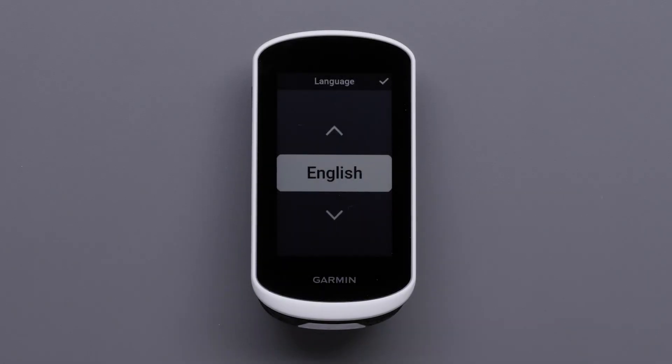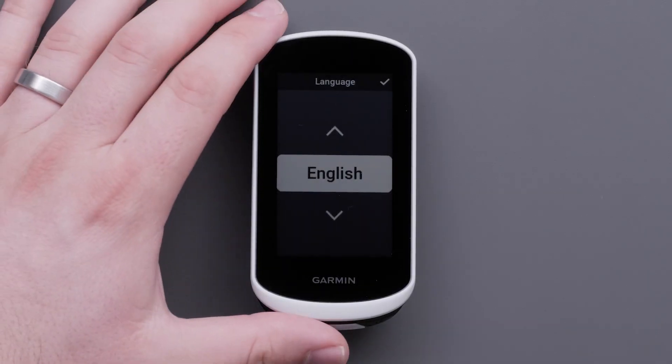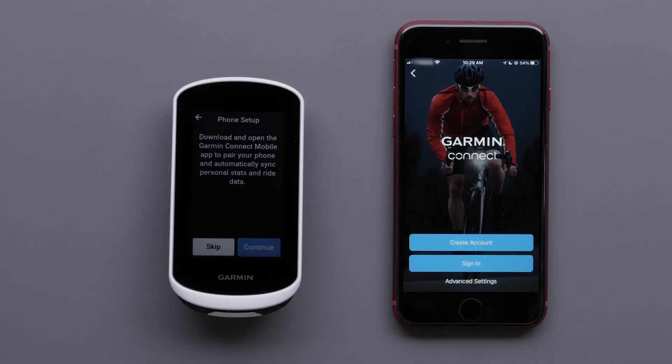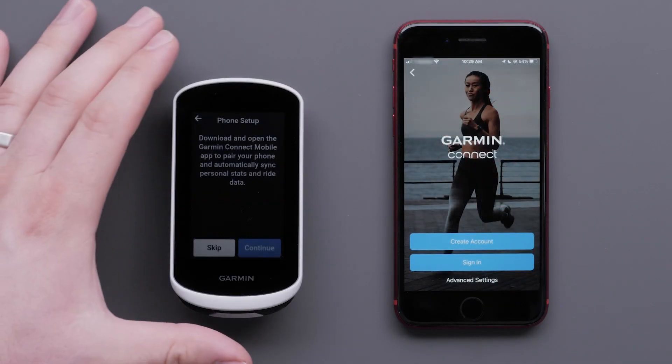First, select your desired language by selecting the check mark in the top right corner. Select Continue when prompted to download the Garmin Connect app.